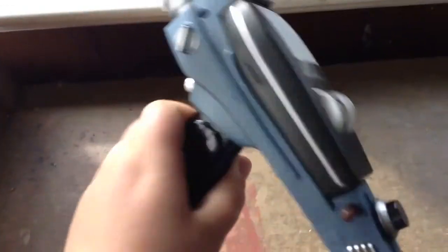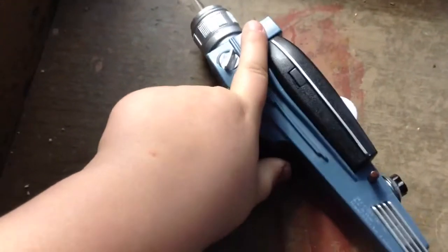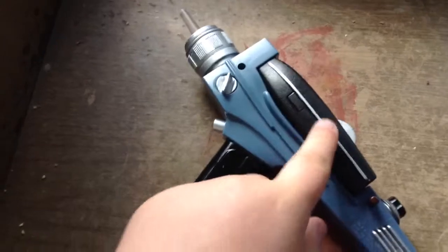So first off, it's fairly sturdy plastic. It does have the slightest bit of weight to it, a little bit, because of the Type 1 phaser right here. So let's take a look at it.